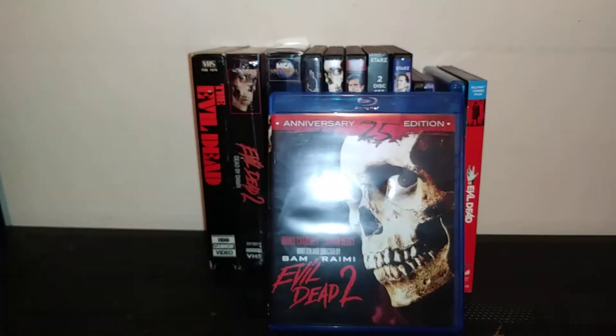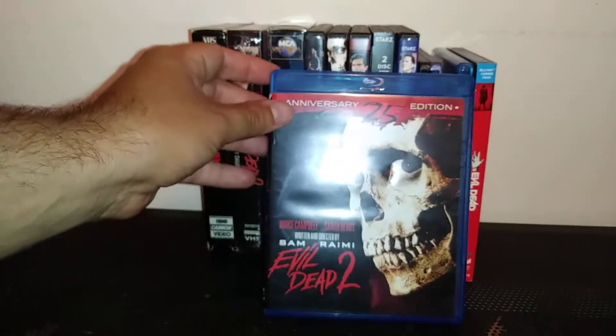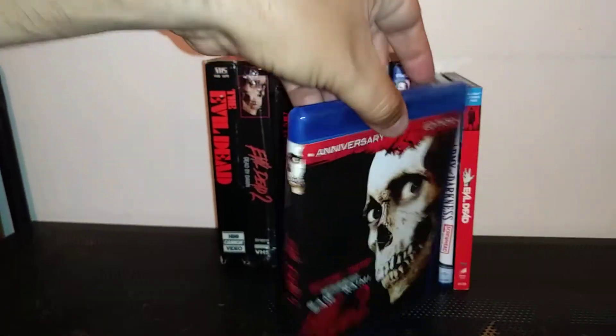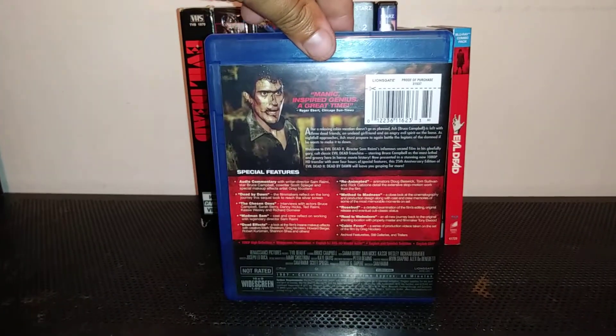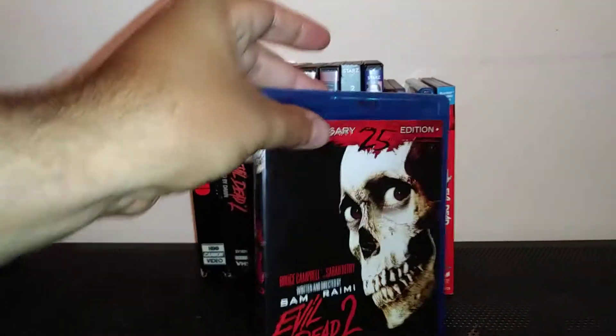And there's the Evil Dead 25th Anniversary Edition Blu-ray. It looks great in Blu-ray actually. There's the back. When I saw that, I had to have it on Blu-ray.